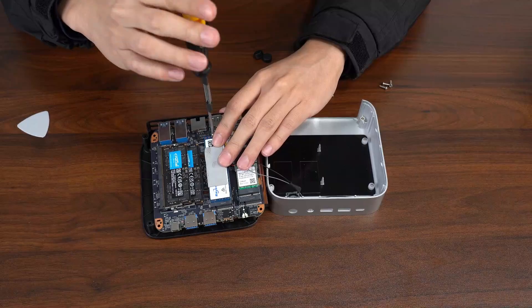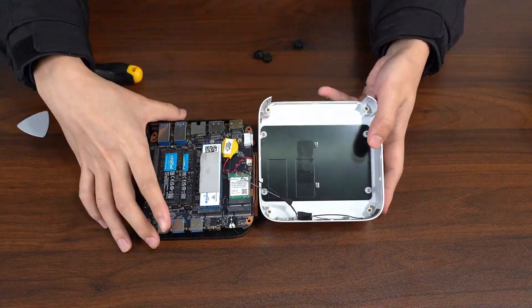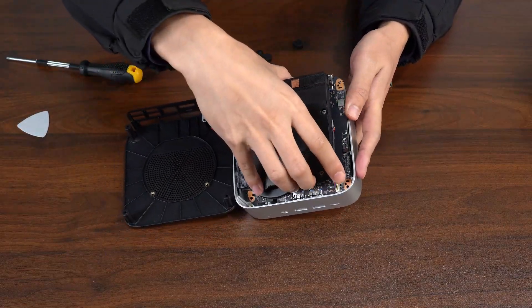One quick thing — watch out for the buttons. They might fall out when you're swapping parts, so don't forget to pop them back in. Then put the motherboard and fan back in place.